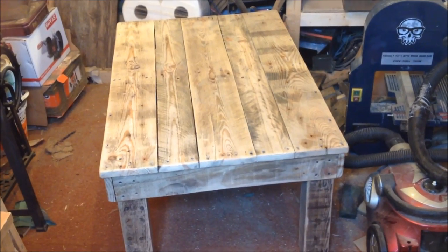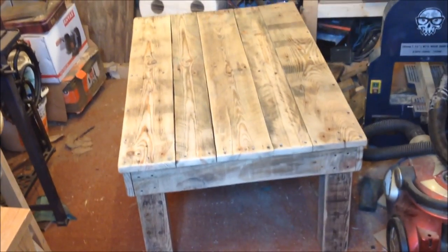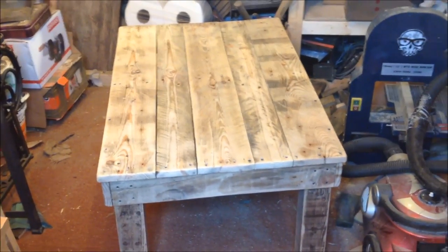Okay, so I've worked my way through the sanding process — I've gone through the grades all the way up to 240.